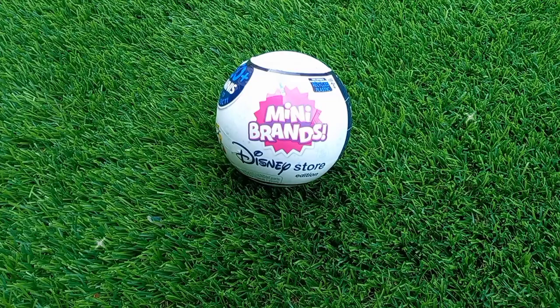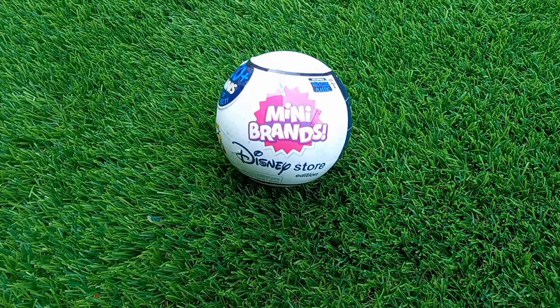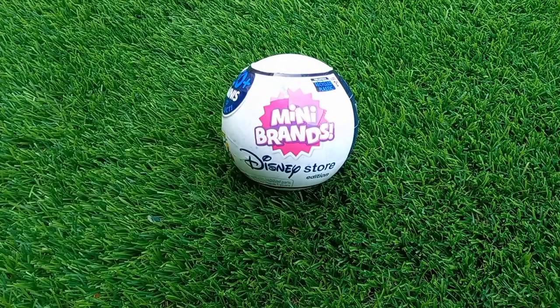Hi guys, welcome back again to my channel at Heather the Best Mama. I'm back one more time with all of you and I would like to share this unboxing of this new Mini Brands Disney Store Edition, which I recently bought from one of the toy stores in Malaysia. Stay tuned!